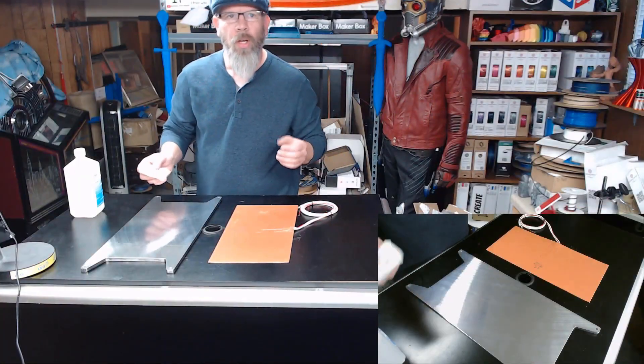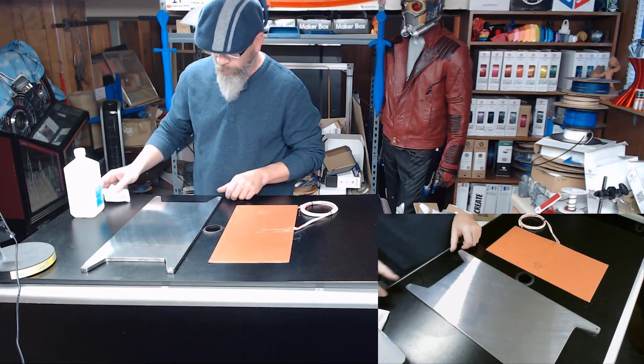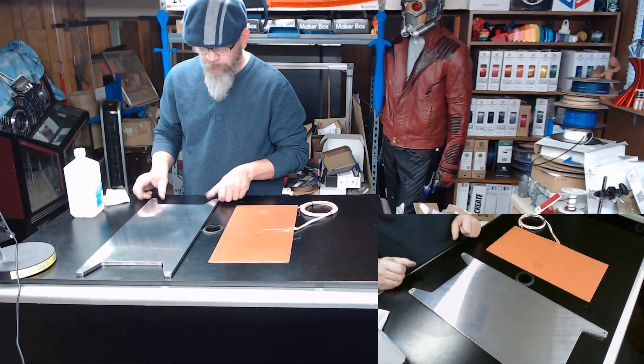In this episode we're going to go ahead and install the heater on the heat plate and install our heat plate on the printer. So let's get started. In this installment, we're going to go ahead and install our heat pad on top of our heated build plate.